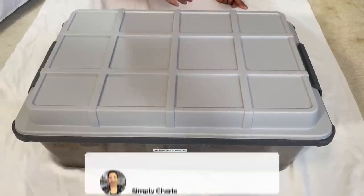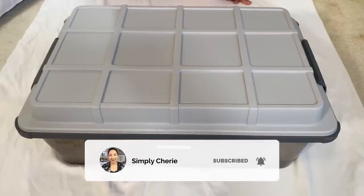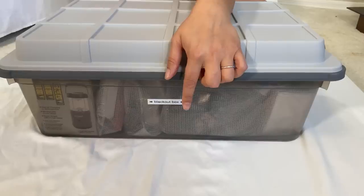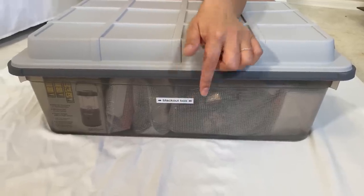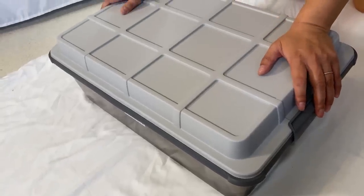Hi friends, it's me Simply Sherry, helping you stop living in chaos one organizing project at a time. In this video I'm going to show you how to organize a blackout box.